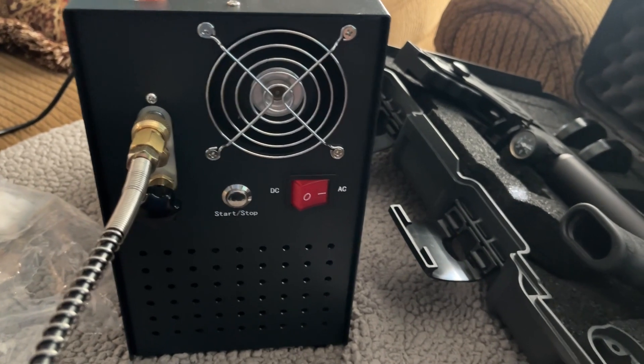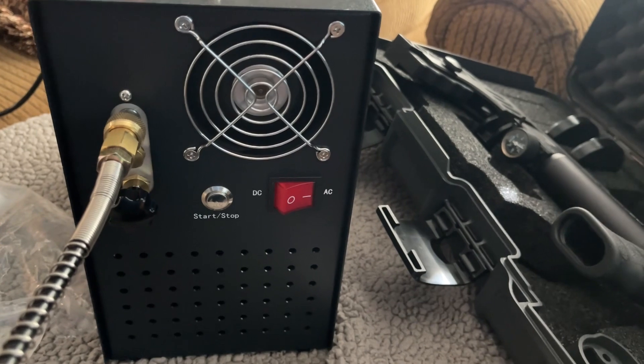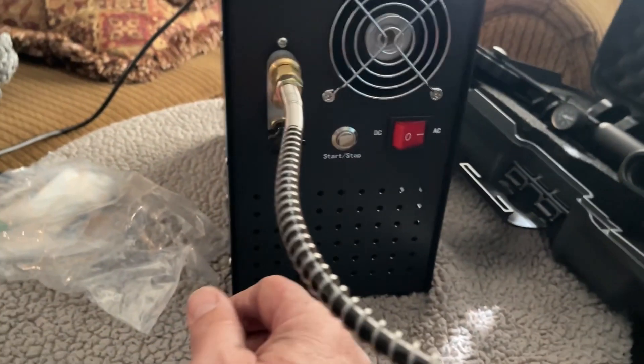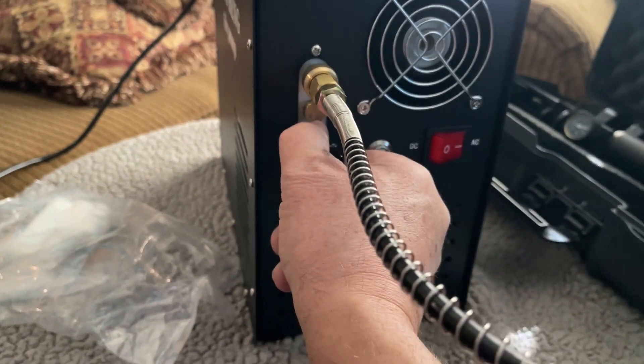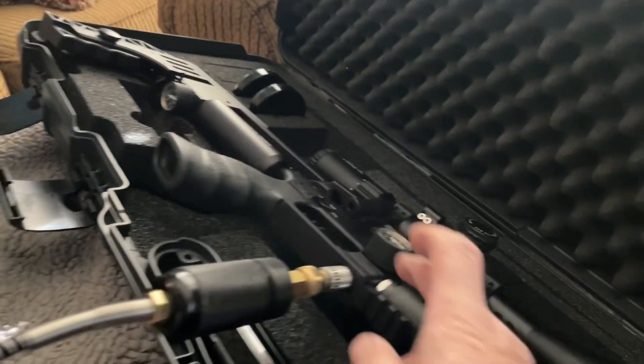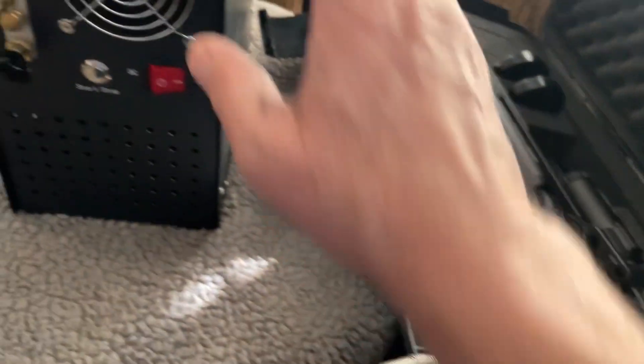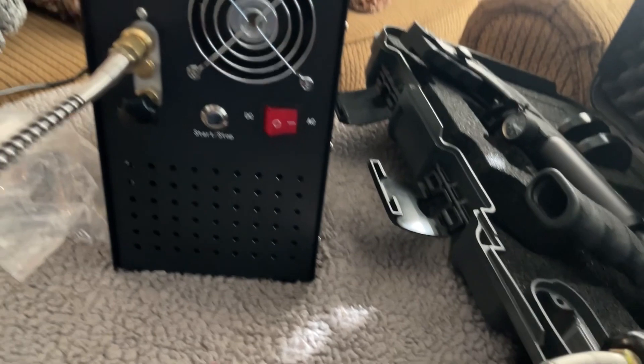What you hear now is just the fan. I let the fan run for a while until it cools down. Then I pull the release valve to let out the air pressure, and you disconnect your gun. This machine can go up to 300 bars.